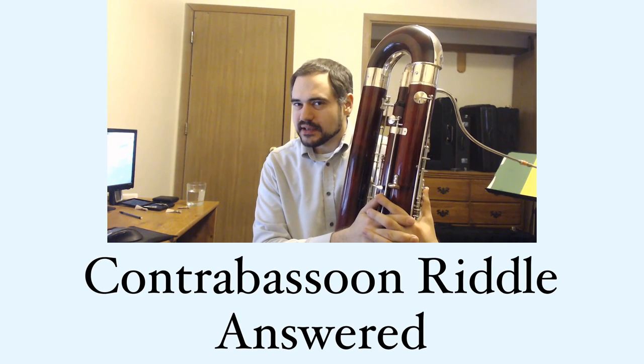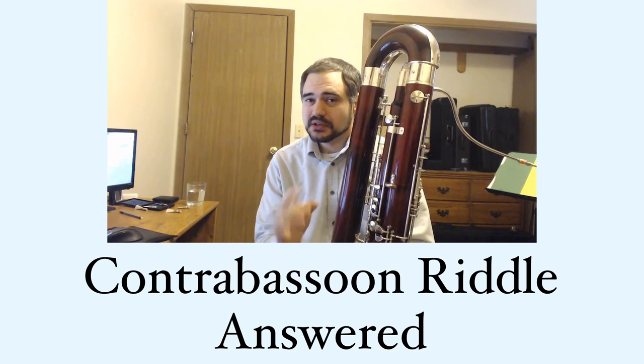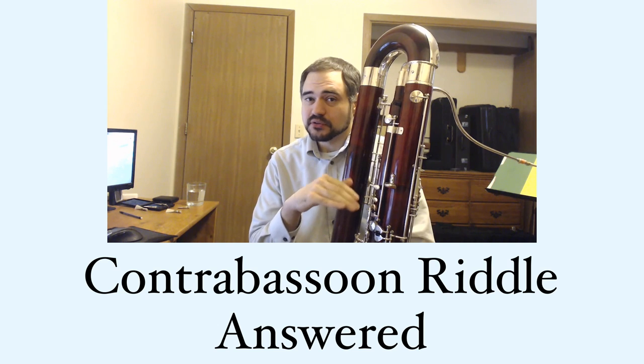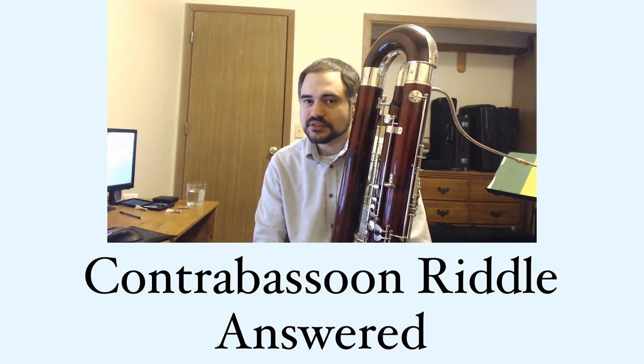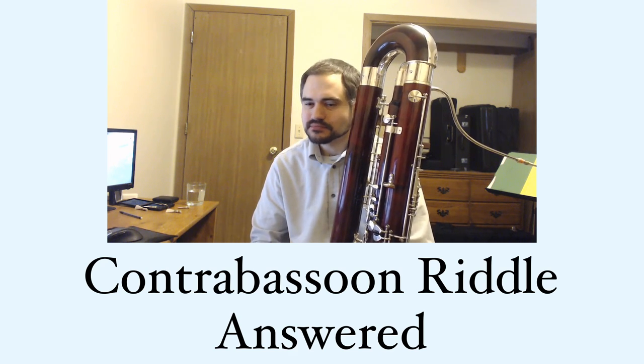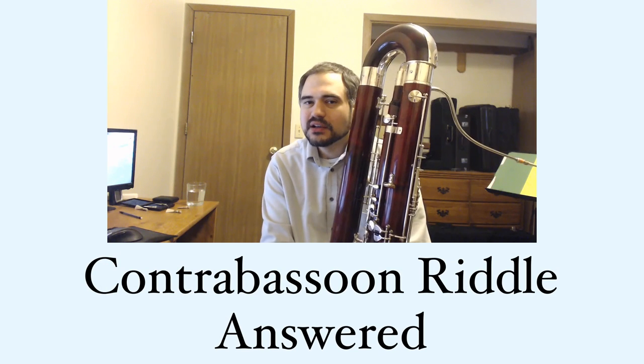Yesterday I posted a very small contrabassoon riddle: a seemingly impossible passage that included a really low A-flat, one whole step below the range of a standard contrabassoon, one half step below the range of a contrabassoon with a low A-bell. I asked you to guess how I played that.